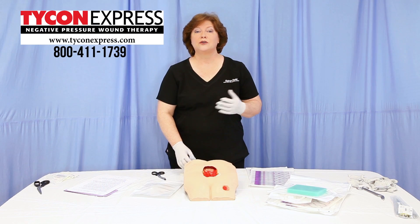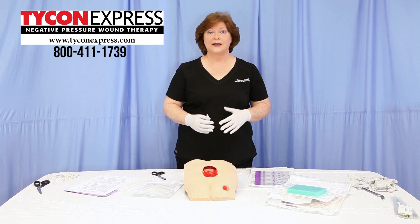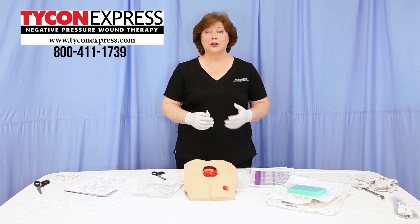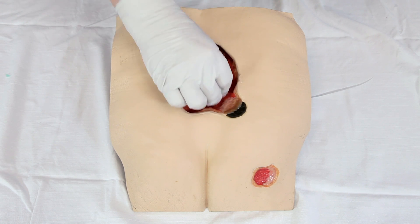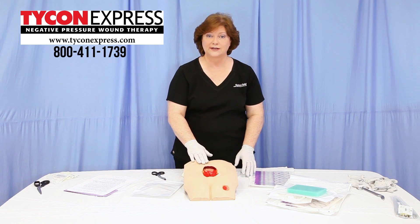When preparing to do the dressing change, you'll follow the standard wound dressing technique of removal of the old dressing and discarding using universal precautions. Thereafter, you will cleanse the wound, blot any excess dry, and assure that the perimeter of the wound is cleaned as well.